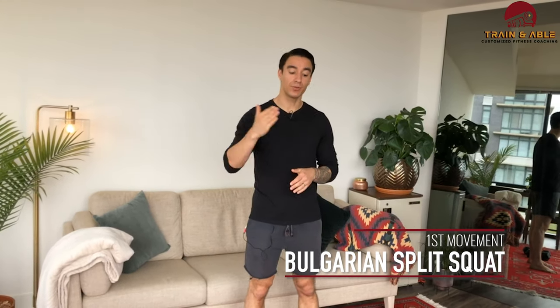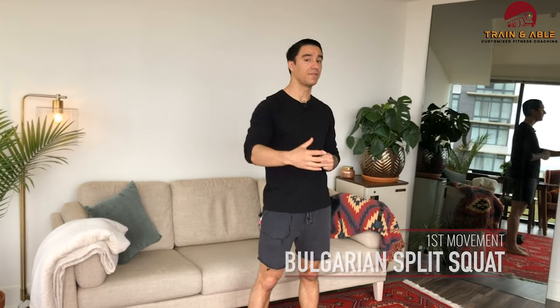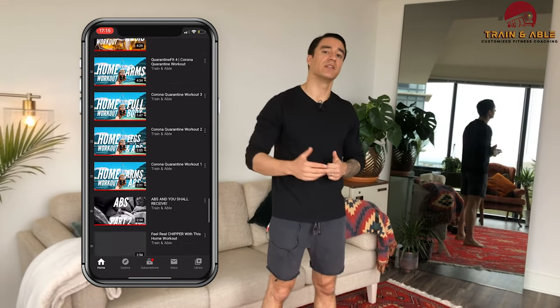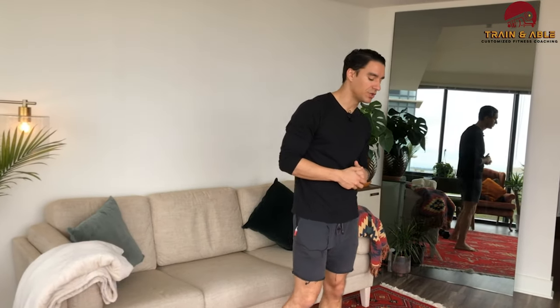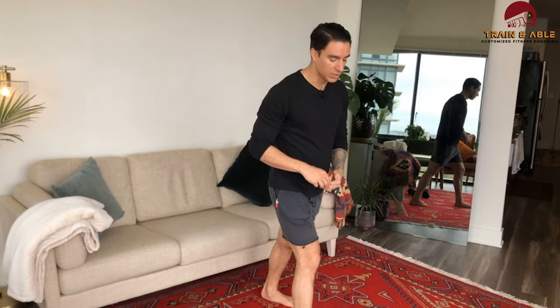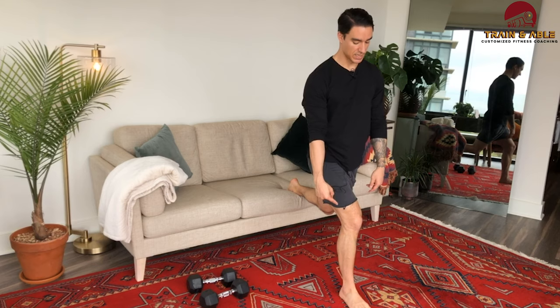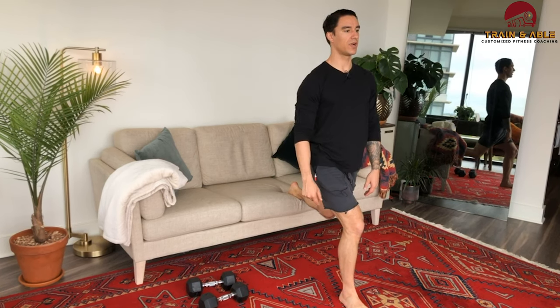Movement number one is the Bulgarian split squat — you're going to do three on each side. This is one of my favorites; we've done this one before, so I'll link the playlist. Take a big step forward and elevate that back foot on a couch or chair, whatever you have.